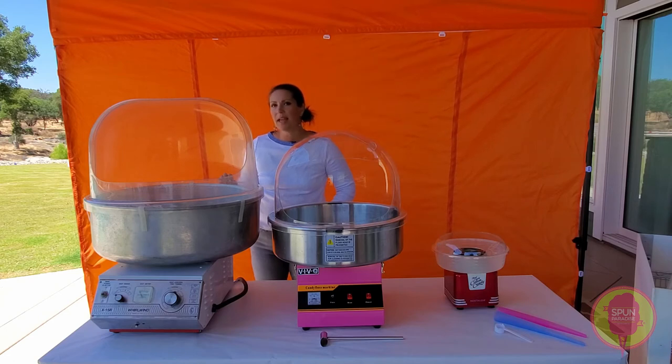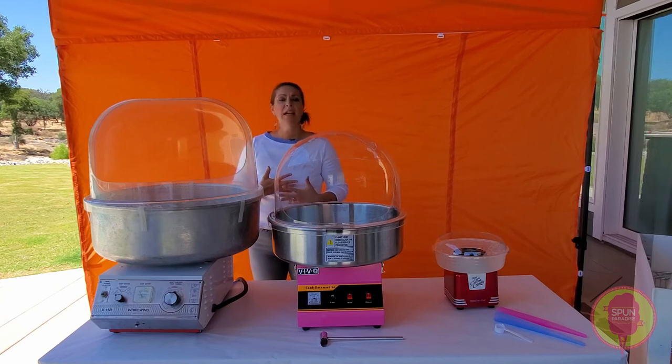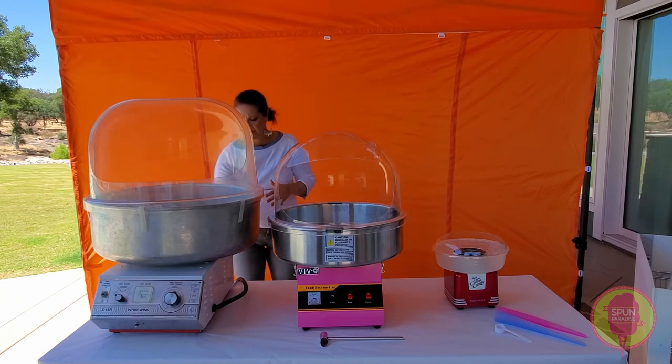This is a super solid machine. It runs about $1,000 and it is 100% worth it. If you are doing any type of high volume — whether that's pre-packaging for retail, a bigger farmers market, a fair, a music festival — anywhere you're going to be pumping out a lot of cotton candy, you absolutely will want a larger commercial grade machine like the Whirlwind.